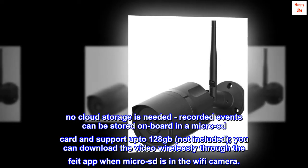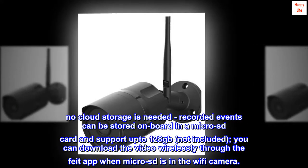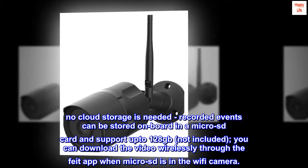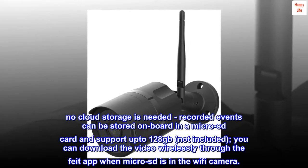No cloud storage is needed. Recorded events can be stored on board in a micro SD card and support up to 128GB, not included. You can download the video wirelessly through the Fight app when the micro SD is in the Wi-Fi camera.